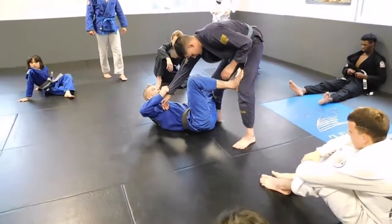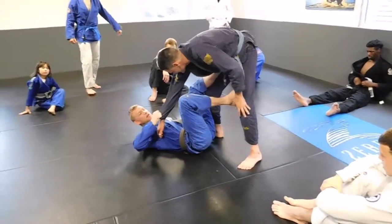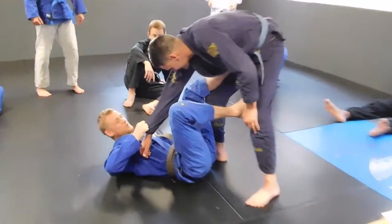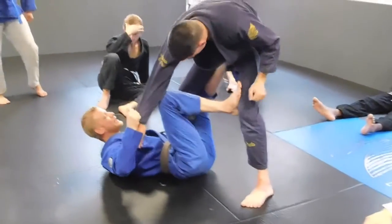I'm going to pull it to me, and then I'm going to go to the foot on the hip. So now I need to lock it in, my knee up and behind his.